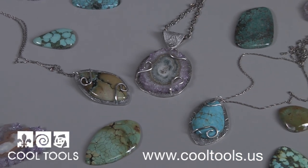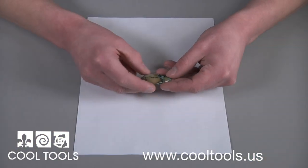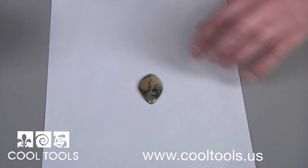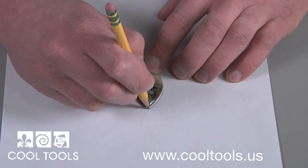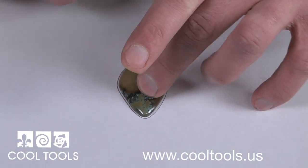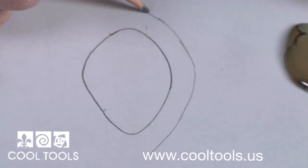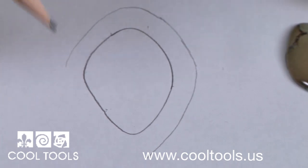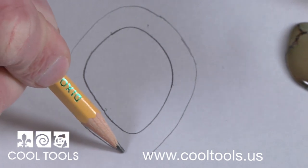Let's get started with the designing stage. When you pick the freeform stone you want to use, you'll need to design and lay out the pendant. Begin by tracing the outside of your stone. This will allow you to shape the pendant and place the prongs. Draw the shape you want your pendant to be. Since metal clay shrinks during the firing process, you'll need to make your template a little larger than the size you want it to come out.